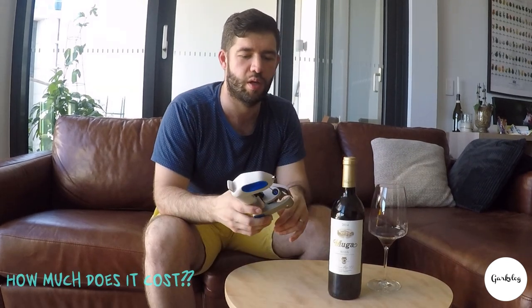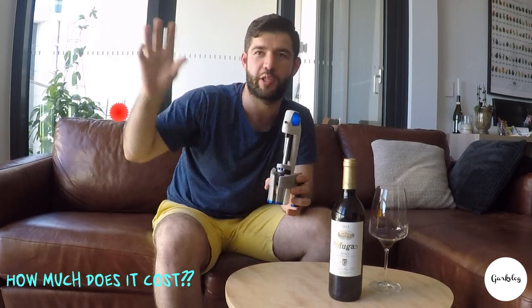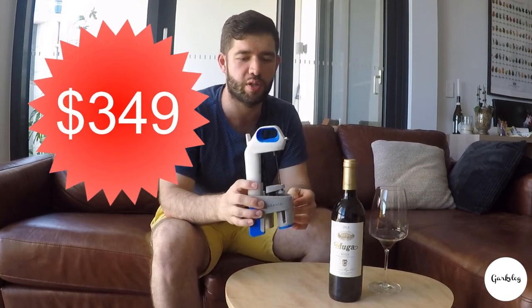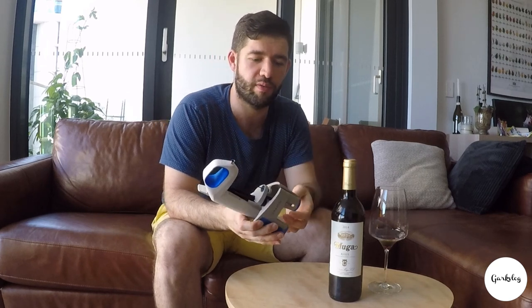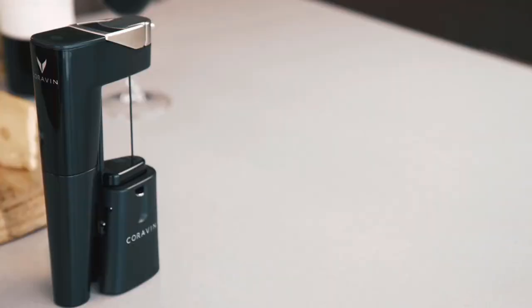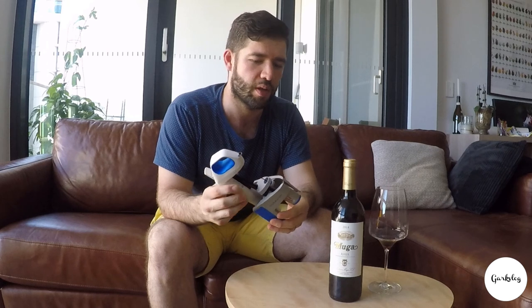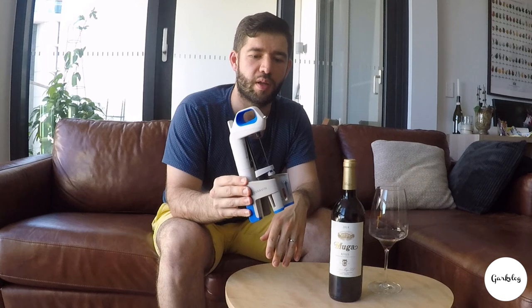So how much does it cost? Well, I got this one as a gift, so I don't actually know the exact price. This is the budget version which has a plastic finish — nice white and blue — which I don't mind. There are more expensive versions, like a Ferrari black version which syncs with your iPhone. It's crazy — it costs $1,500. But it does the exact same functionality as the budget one, which means I think everyone should get the budget version because it's so much cheaper.